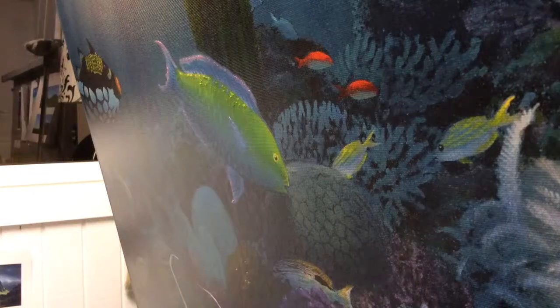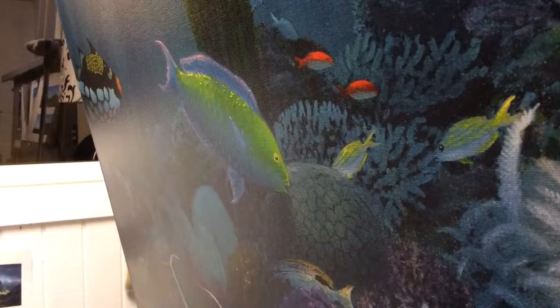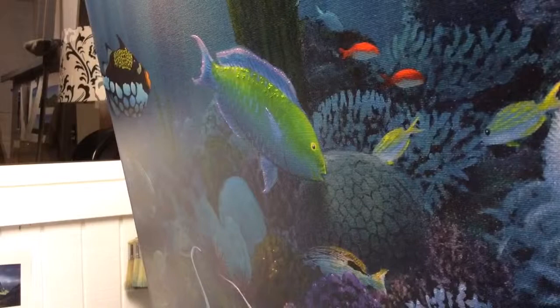Here we are looking at the painting really close up from the side. You can actually see the paint sticking out. What that does is it catches the light — it actually looks like it's glowing. It's sticking out of the canvas and catching the light as it comes down. This piece is ideal for that because of the light rays coming down.